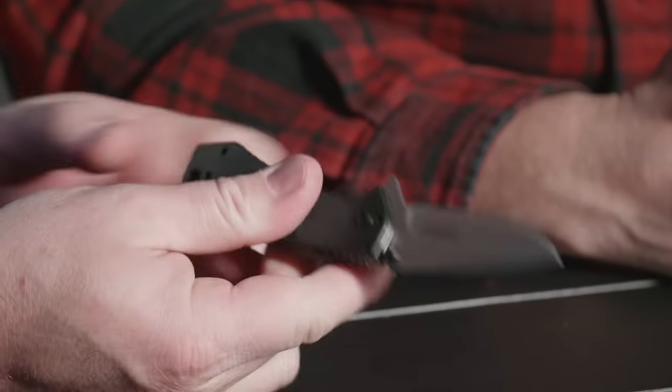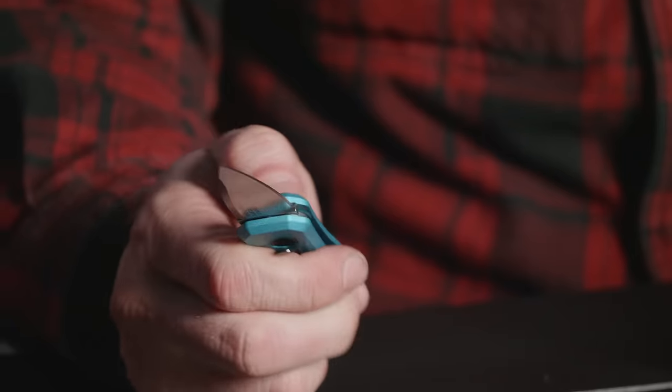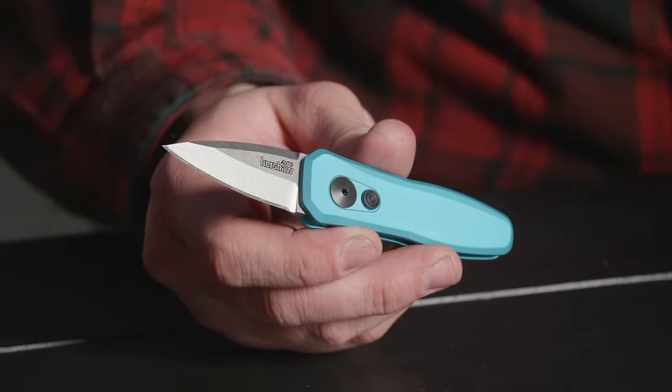Today we are going to be looking at some rad Kershaw knives. The design, the fit, the finish, everything is great. If I were to have any of these on the table, if you were to get me one right now...